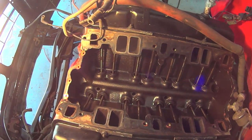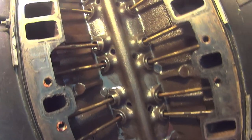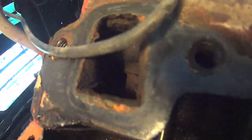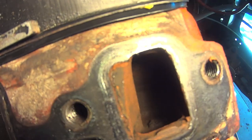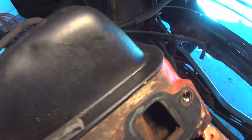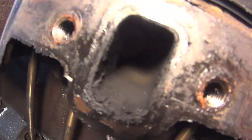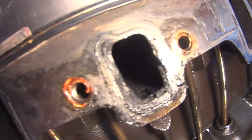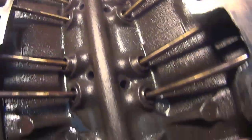Pretty clean. The water jacket — not as bad as I thought they would be. The water pump definitely was caked up, that's a little gnarly in there. Heat riser ports are just starting to carbon up, so this shows you how many miles is on this.